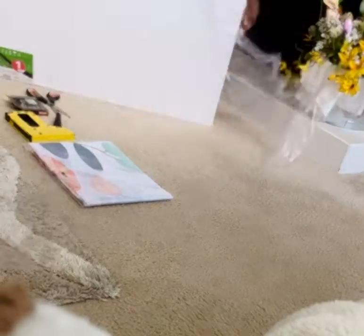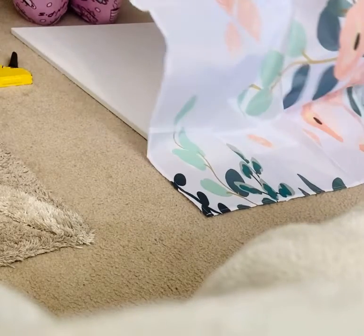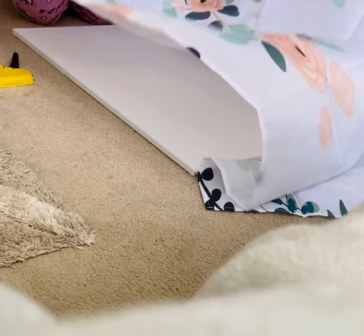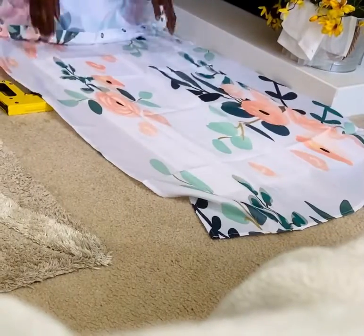Now I got this large canvas piece from Walmart, but you can get those at Hobby Lobby, Michael's, Joanne Fabrics — any of those places will do. It was just a plain white canvas and I ordered the shower curtain from Amazon.